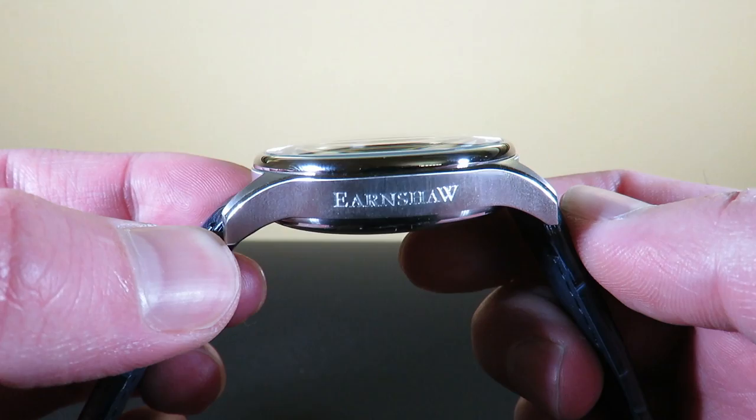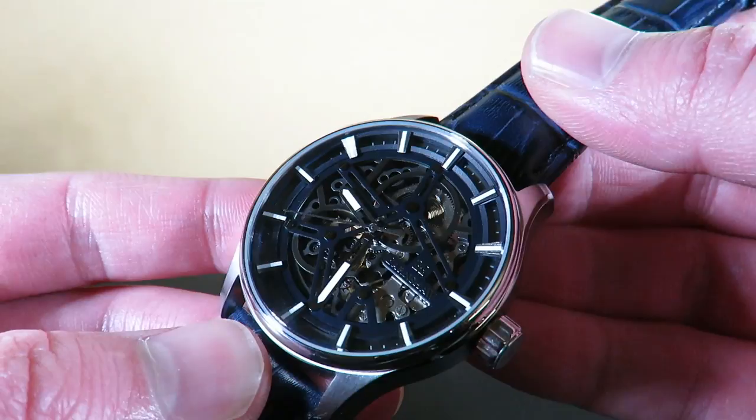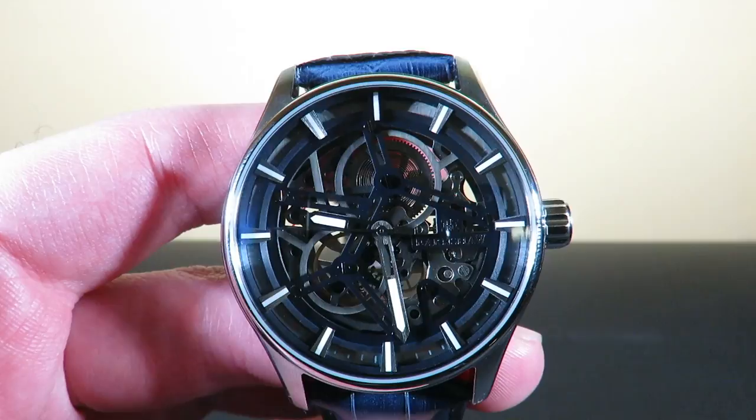There's a slight dome to the crystal. It's a pretty simple watch, but it looks very complicated and very smart. Looking at all the screws and little sections on this watch — this is the blue variant, and it comes in a couple of other variants as well.